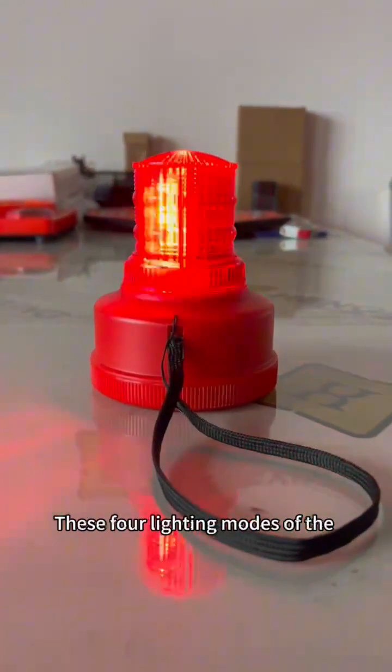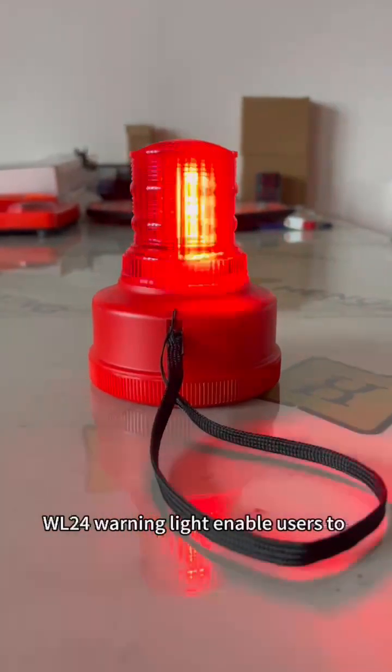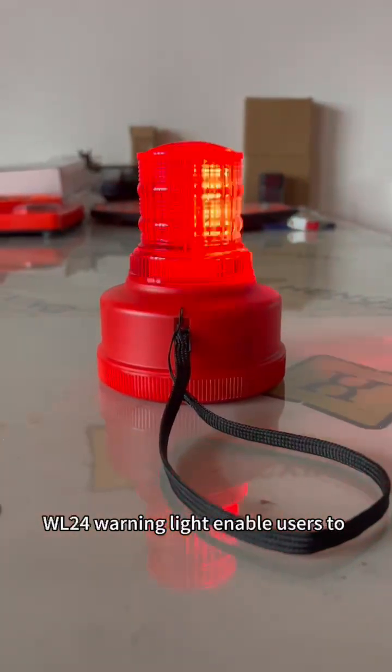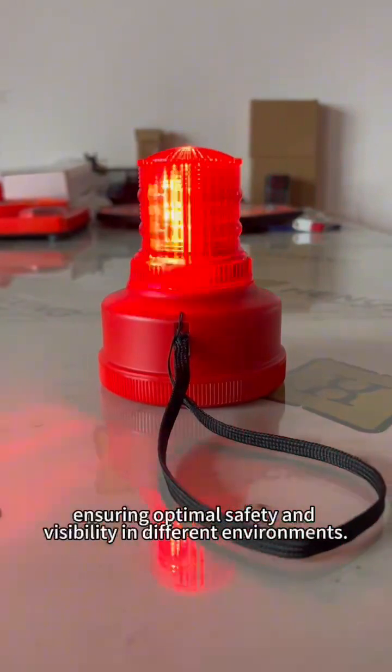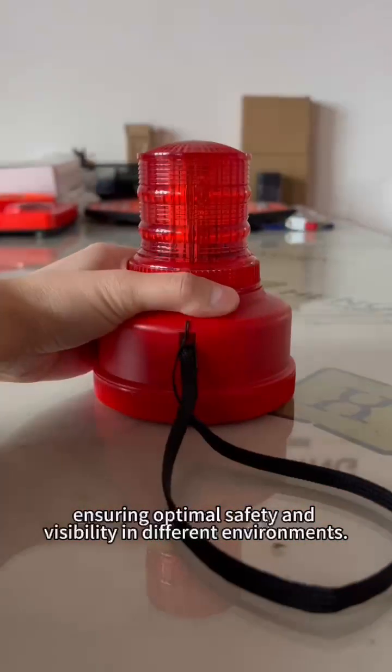These four lighting modes of the WL24 warning light enable users to adapt to various situations, ensuring optimal safety and visibility in different environments.